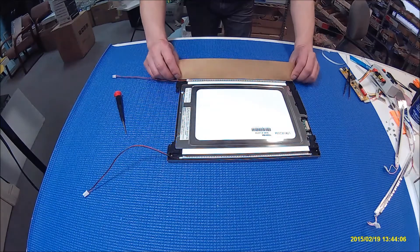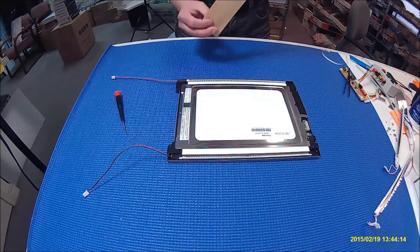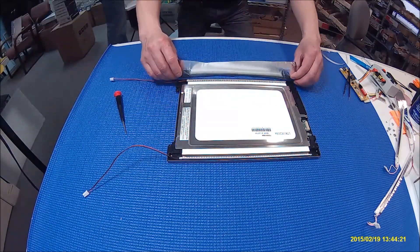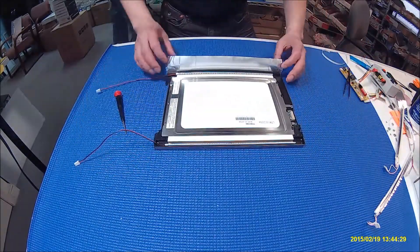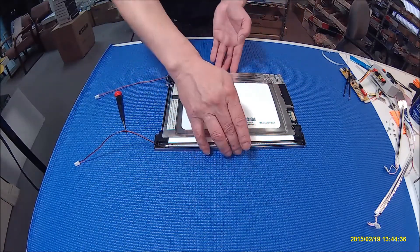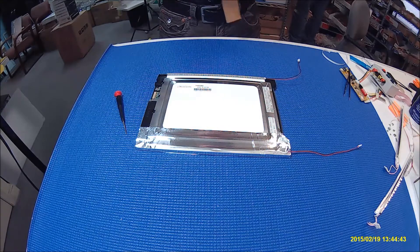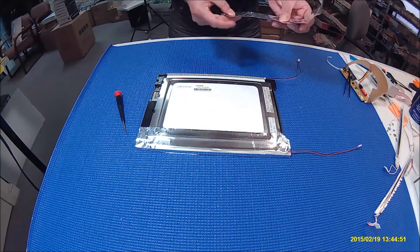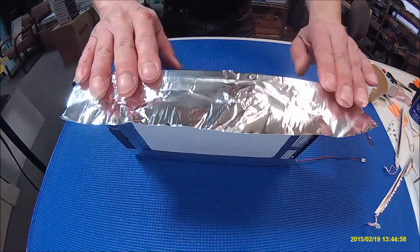So basically just like this. You can see it — just flip it over, and you see the same thing on the other side. Repeat the same thing on the other side.